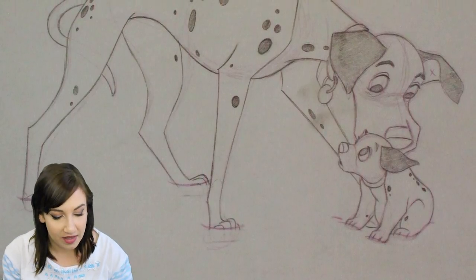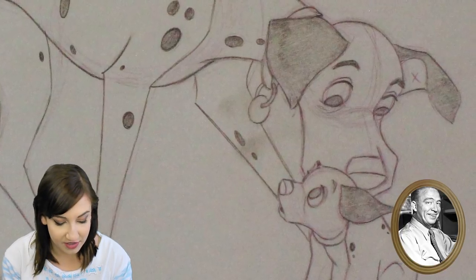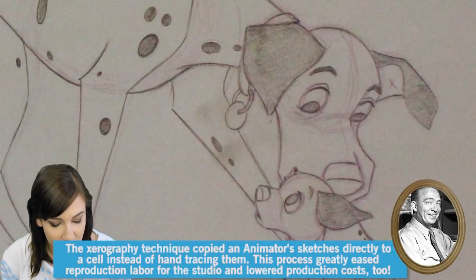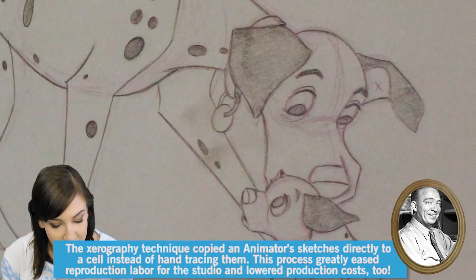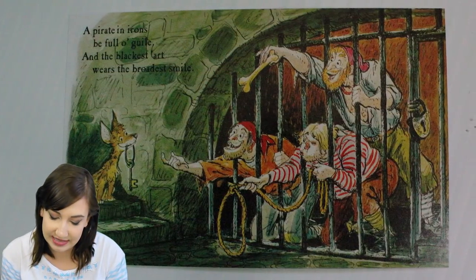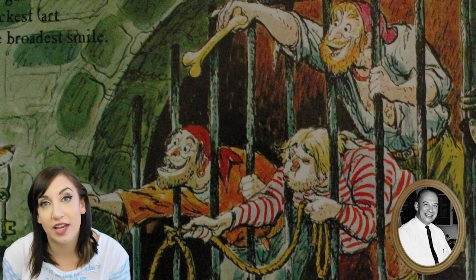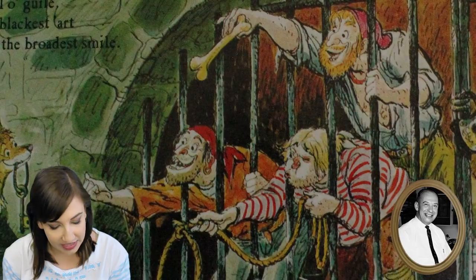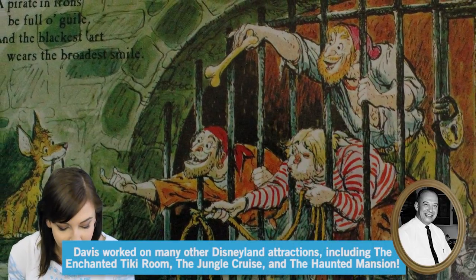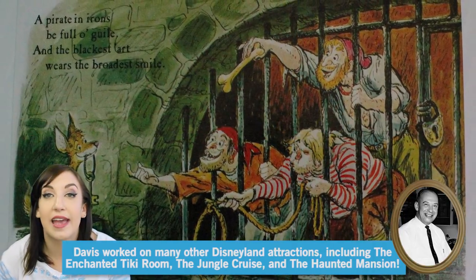We're already in the 60s! This is a Pongo and Puppy animation drawing by Eric Larson. He had an affinity for animals and graphically portrays a Dalmatian father caring for his canine child. It has a little bit of information about the xerography process used on 101 Dalmatians, through which animators' original drawings were directly transferred to cel — a look that the Nine Old Men particularly liked. This is a Disneyland postcard from 1967 featuring the Pirates of the Caribbean showcasing Marc Davis concept art. After transferring to WED Enterprises, which is now called Walt Disney Imagineering, Marc was a major creative force behind one of the most elaborate and beloved Disneyland attractions ever — Pirates of the Caribbean.